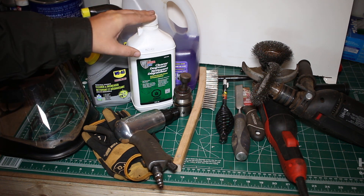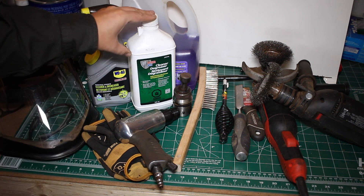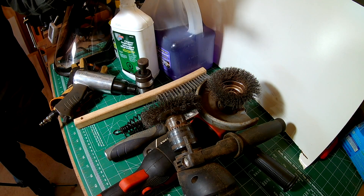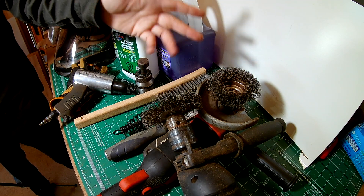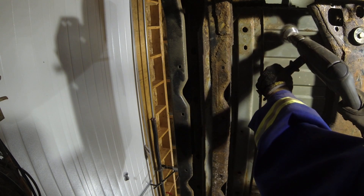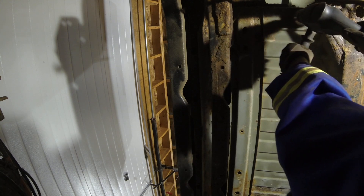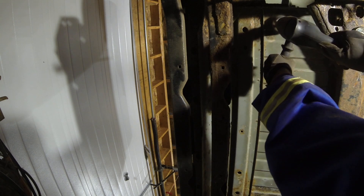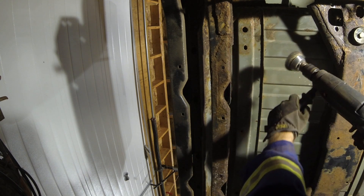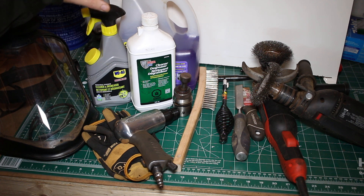Step number one — cleaning and degreasing — is the most important step. This is where I spent probably 95% of my time. First I hit it with the POR15 cleaner degreaser, then went through with a couple of different wire wheels on a drill and an angle grinder. I used a Dremel to get into the nicks and crannies to get rid of surface imperfections that would have caused the paint to not apply correctly. I then went through and tried a few different degreasers because I was having a hard time getting rid of some of the grime.